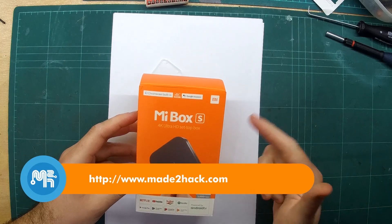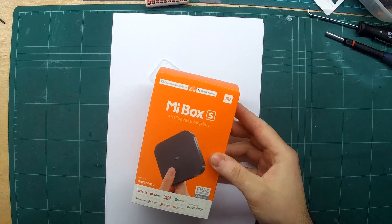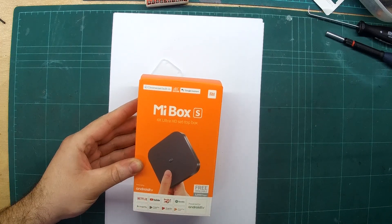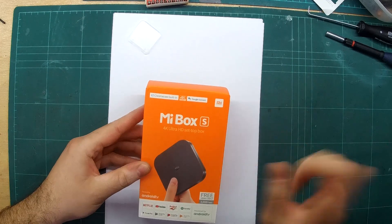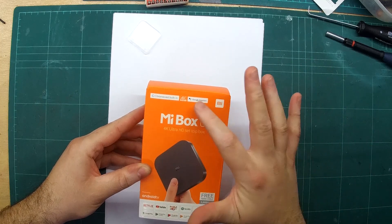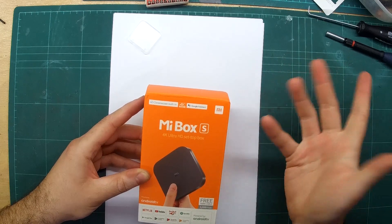This is a Xiaomi Mi Box S 4K HD set-top box — one of these streaming boxes you can use for your TV. It's also an official Netflix/YouTube box that runs right out of the box without having to hack it. It also comes with a Google Assistant remote, similar to Alexa or Siri, where you speak to it and command it by voice.